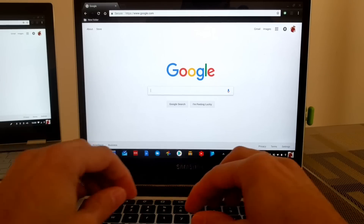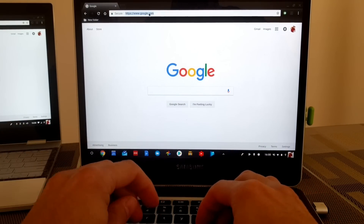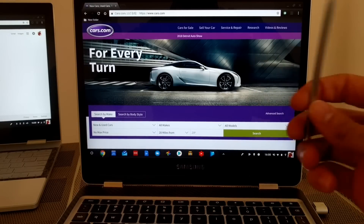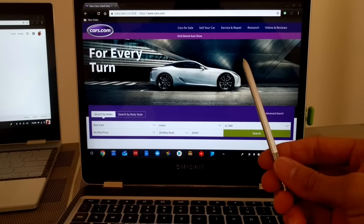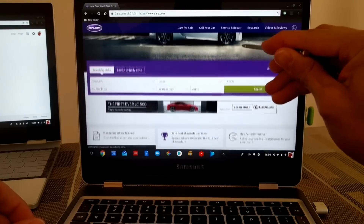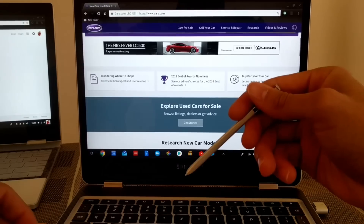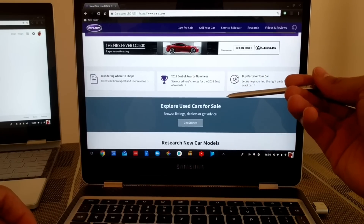We're going to start by doing a search on the Samsung Chromebook Plus and show the Samsung Chromebook Plus pen working, just so you know everything works fine on it. As you can see, with the Samsung Chromebook Plus pen we can scroll up and down, which makes sense because that's the pen that comes with this device.